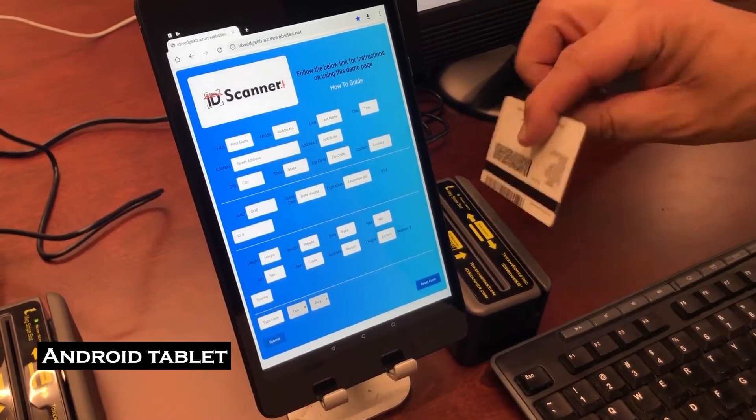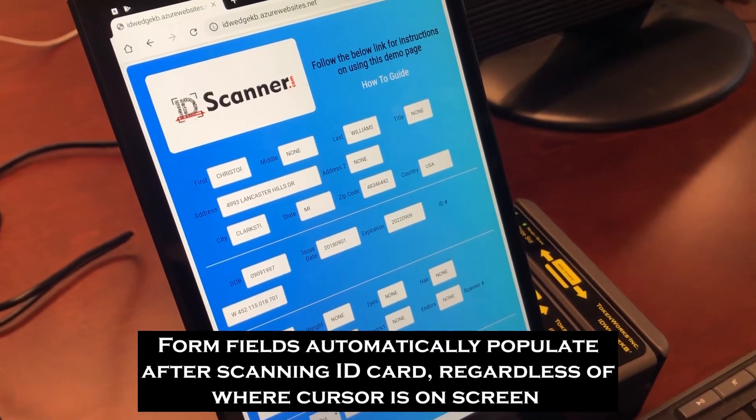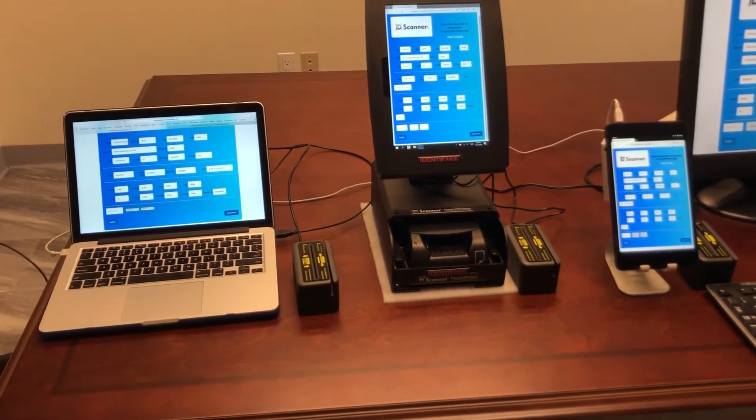Now this is plugged in. I'll scan a card, and again the information filled in. So even on an Android tablet, regardless of the platform, it's filling information into a web page with just some JavaScript added to the web page.